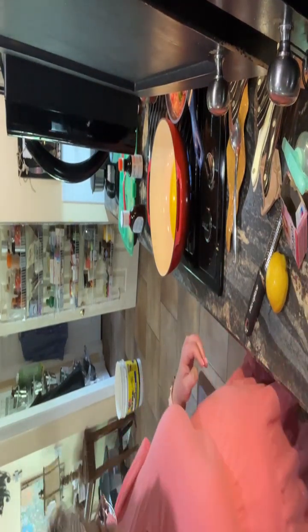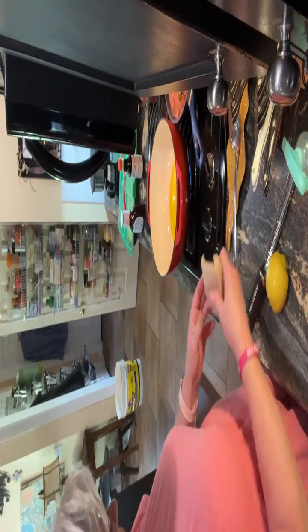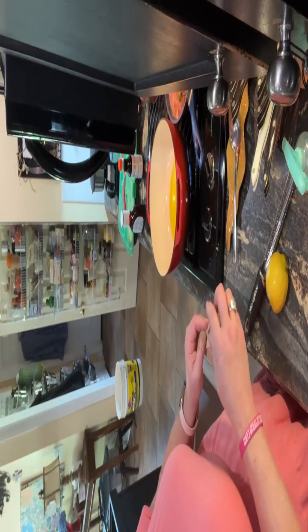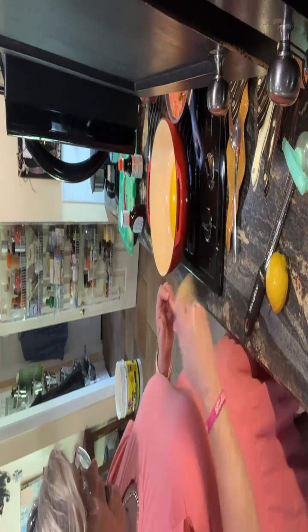Hey y'all — cooking, cutting up, keeping it real. Today in my kitchen, we're gonna have a little bit of company for dinner today. It's Sunday, happy Sunday, and I'm gonna put on a pot roast. I'm gonna show y'all how I'm gonna do it.